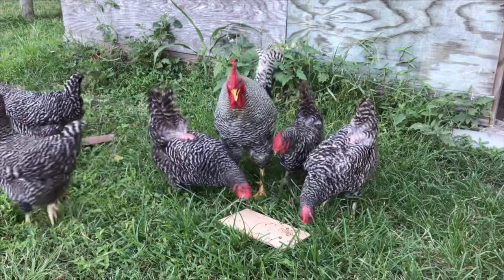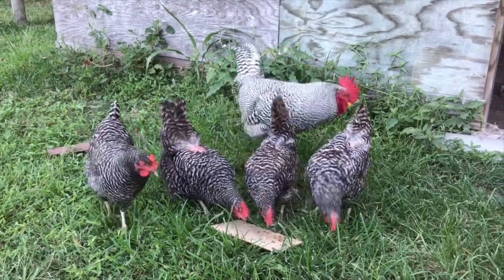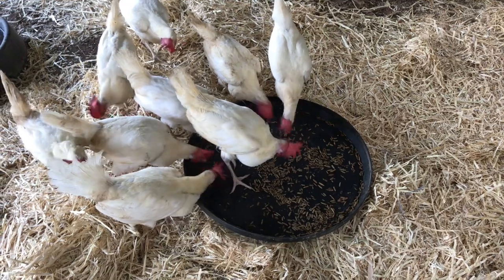I have contemplated growing Black Soldier Fly Larva for some time now. However, I just haven't had the time to do it, so I was extremely excited when Grubterra reached out to me to collaborate.